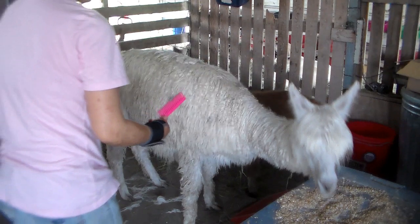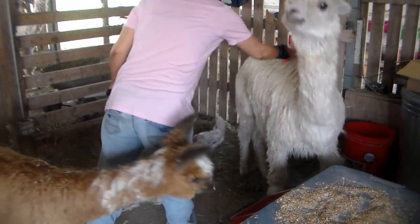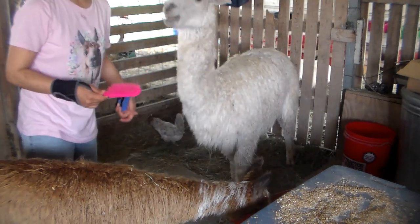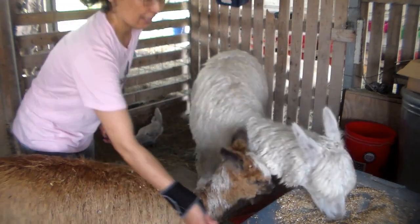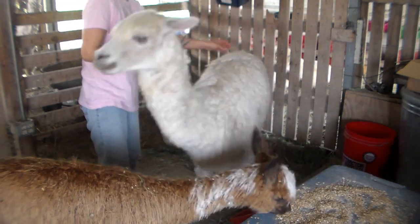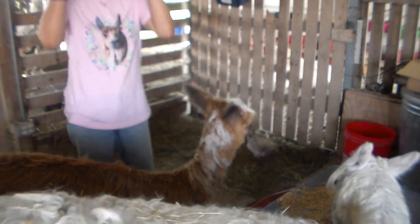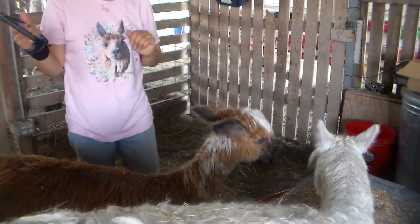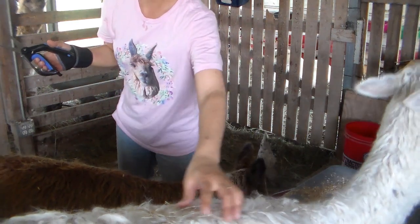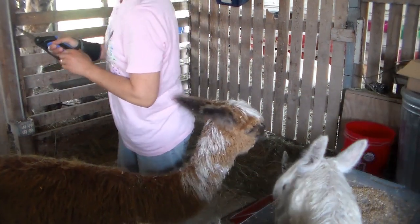When they're like that I may just not use the brush at all and just work with them, knowing I'm going to have a lot more cleaning to do. As you can see she's a little more moving around, not really wanting to do this.